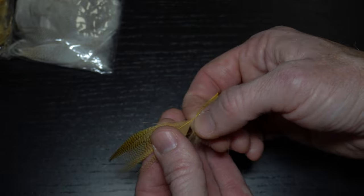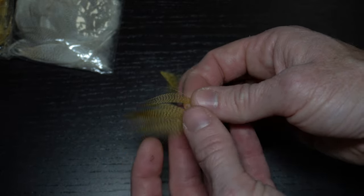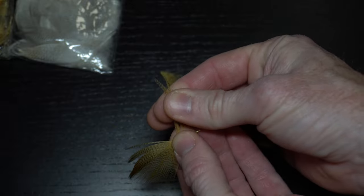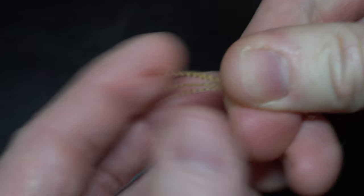To prepare the feather, strip off all the fuzzies at the base of the feather. Then separate a dozen or so fibers. The exact number isn't really important here, just make sure it's about this wide for this size hook. Align the tips of the fibers by stroking them straight out from the stem and then rip them off at the stem.